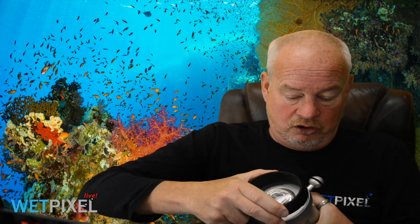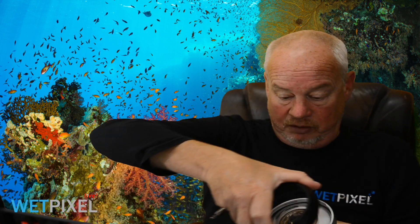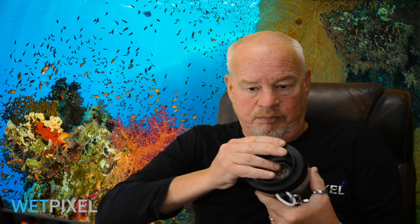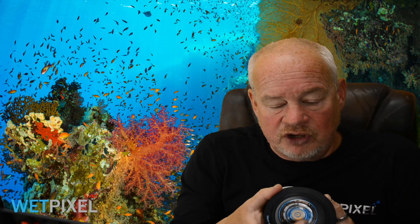There are also reduction rings available — essentially a reducing ring that clips on and attaches to the bayonet system, reducing the output from the strobe. You can also add macro reduction rings to further reduce the output. In situations like macro photography where you want to control the light, or in reduced visibility where you don't want the light spraying around, these are really good options to consider.